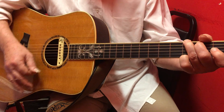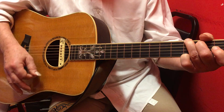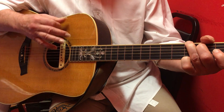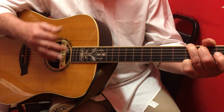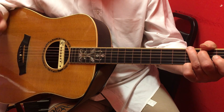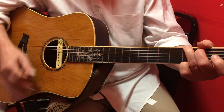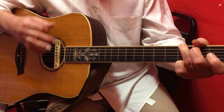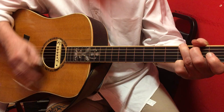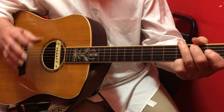One is down-down-up — then you leave out that third down strum — and it ends up being like this: down, down, up, up, down, down, up, up, down, down, down, up, down, down, up, up, down, up, down, down, down, down. You see how my hand always keeps the same motion.